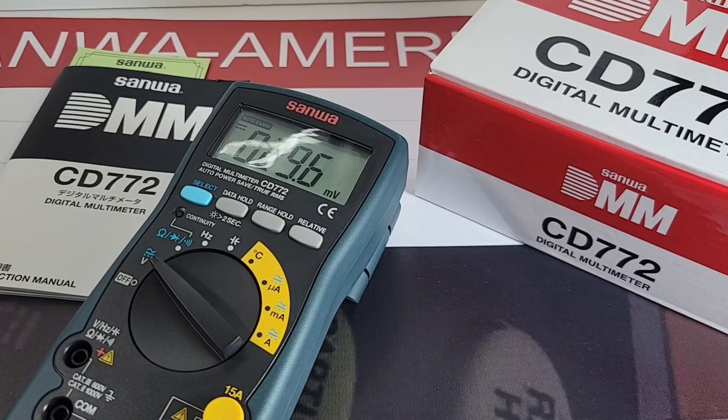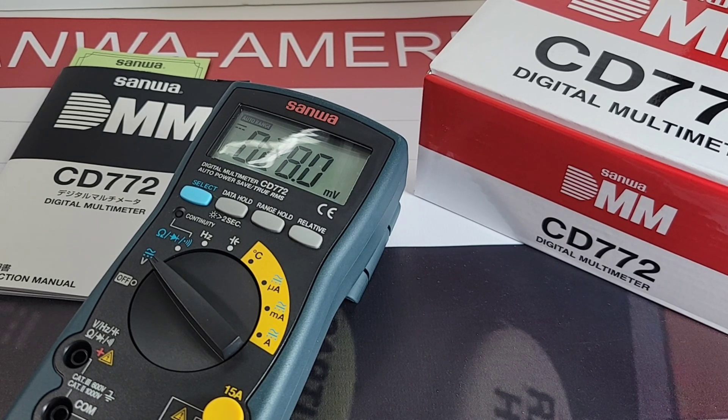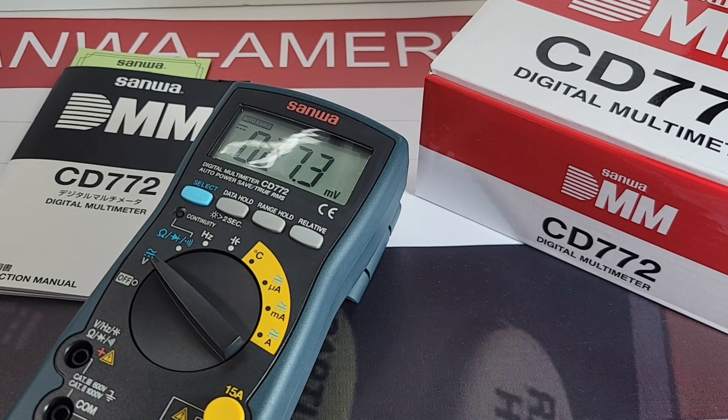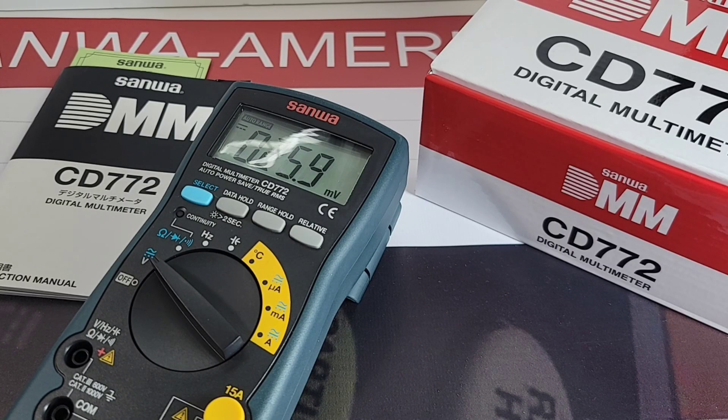Closing thoughts on the CD 772: yes, some specs are a little ho-hum. But at the end of the day this is a super well-built multimeter — feels great in the hand, the display is contrasty and beautiful. If you don't need LED testing in your day-to-day work, this is a really good choice. Massive 15A current input, excellent build quality. Frequency range could be higher, but it is what it is. True RMS built in, and it's a definite upgrade from the CD 771. The Sanwa CD 772 gets a solid 3 out of 5 stars.